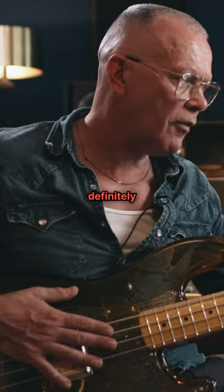And he did it. He made this thing come together. Definitely the first ever with a plastic headstock, plastic body, plastic precision bass — without a doubt.